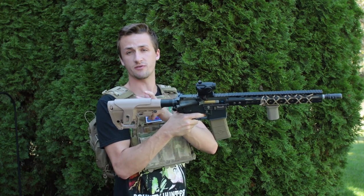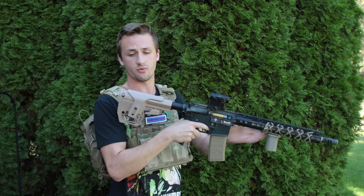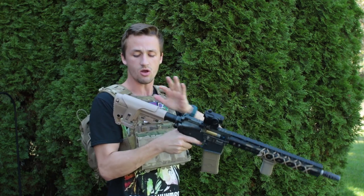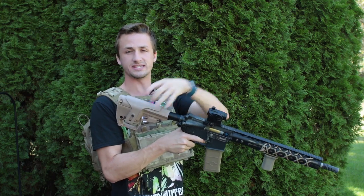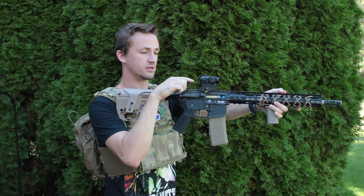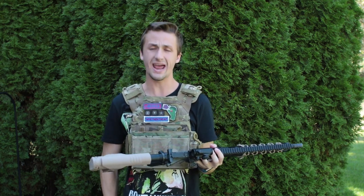I can also throw this stock on my actual AR-15 if I want, so it's consistent across platforms. I have the cheek riser raised a little bit off the stock — when I put my face mask on, it makes my cheek align with the red dot sight a lot better, which is really nice.